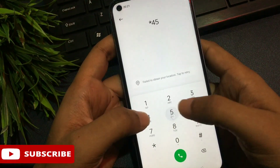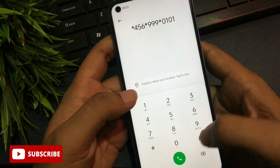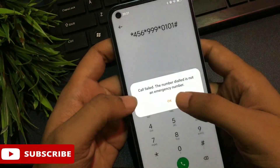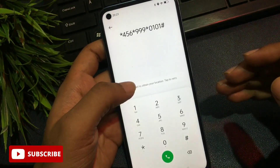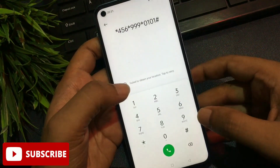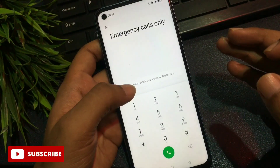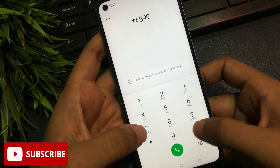Now feed this special secret code to close background running applications. The secret code is: *456***, then *0101. After feeding the secret code, you will have to call on it — do this three times continuously. After completing the call on this secret code three times, your phone's all background running applications are now closed. Your phone is now ready to go into master unlocking mode. Clear the dialer.